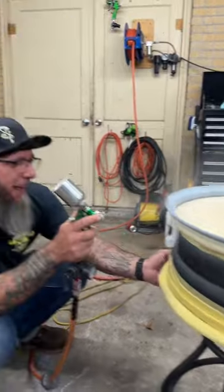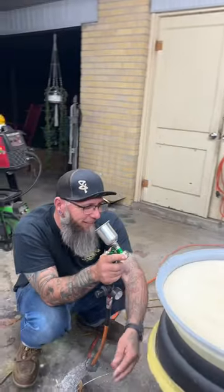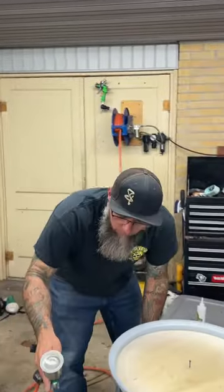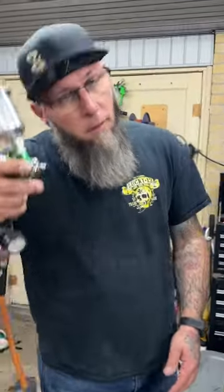Man, I like this rotisserie ball. Second spray, third coat, coat number four, coat number five, coat number six. I think we got this thing pretty much saturated. Let's get this final coat.